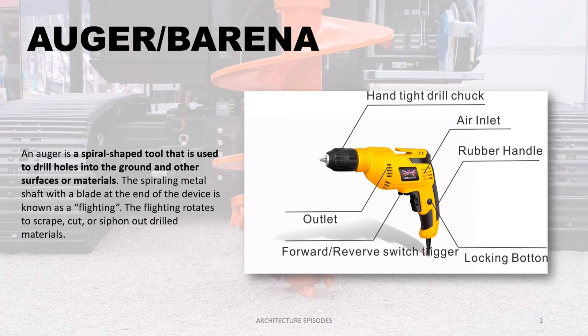Auger — in Filipino vernacular term it is called barena. An auger is a spiral-shaped tool that is used to drill holes into the ground and other surfaces or materials. The spiraling metal shaft with a blade at the end of the device is known as the flighting.